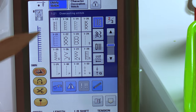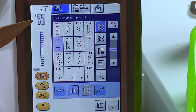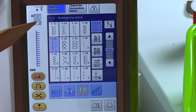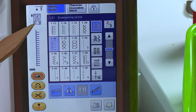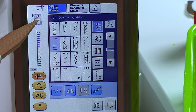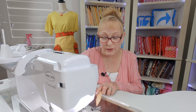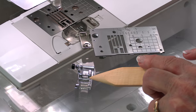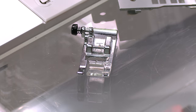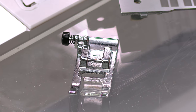When you select your stitch, your screen should tell you what presser foot to use. It says on my selected stitch to use the J foot. You'll notice that the opening is very wide for the needle to go through, so you want to make sure that your presser foot has a nice wide opening. Here is my presser foot J — it has a very wide opening because your needle is going to go side to side as well as moving forward. Make sure that opening is really wide.